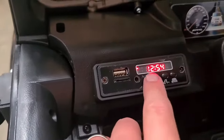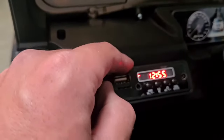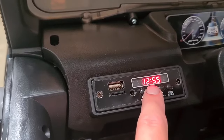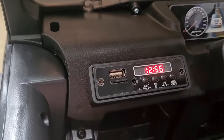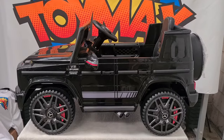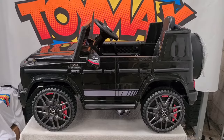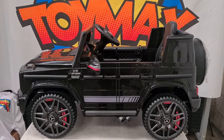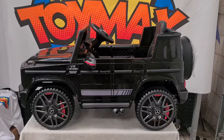This here is your battery voltage indicator — this is a 12 volt car, so if it goes below around 11 volts, you'll know when it needs charging. That's it from us at Toymax today. We hope you've enjoyed the video. This car is available at www.toymax.co.uk — remember to subscribe to our YouTube channel and Facebook page, and we'll see you in the next video. Thank you.